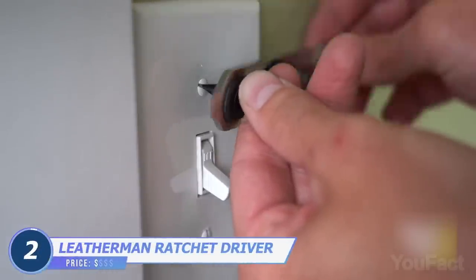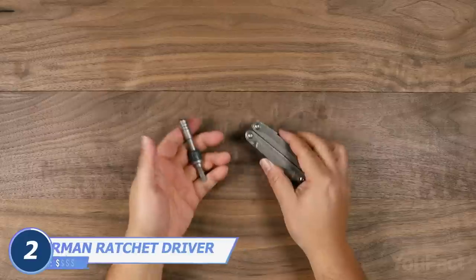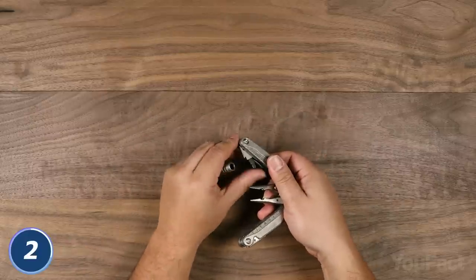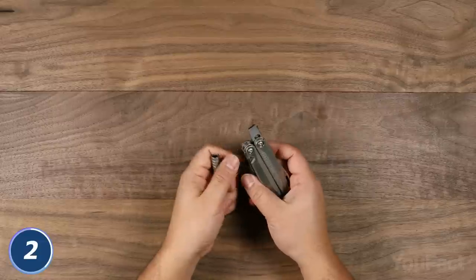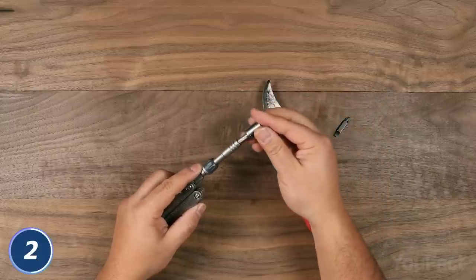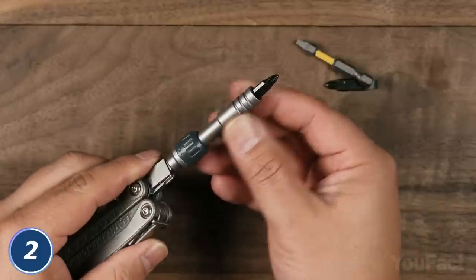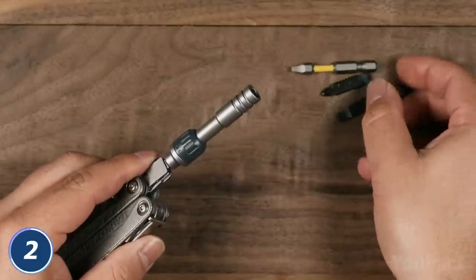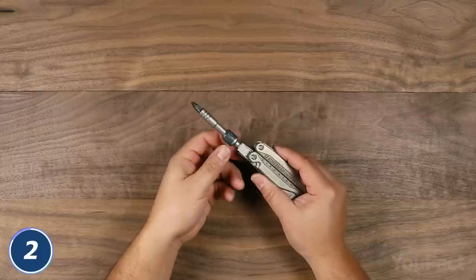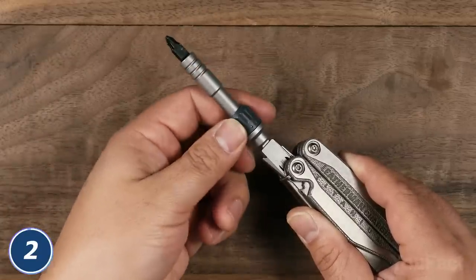Don't you think there are too many ratchets in today's set? Well, we don't — that's why we want to show you this ultimate ratchet driver. It differs from the one we've shown you earlier, but it's still pretty unique since it attaches to almost any multi-tool or folding knife in your toolbox that has a built-in bit driver. The magnetic design allows you to adjust this thing for various needs, turning it into a screwdriver or a powerful ratchet tool, and it isn't limited to proprietary flat bits — standard-sized hex bits will do as well. The tool also allows three-way positioning, so you can use it in forward, reverse, or locked mode.